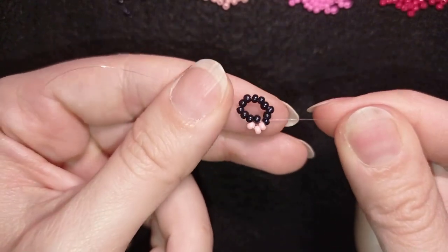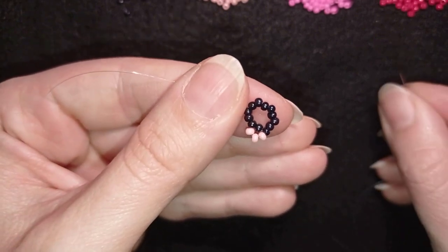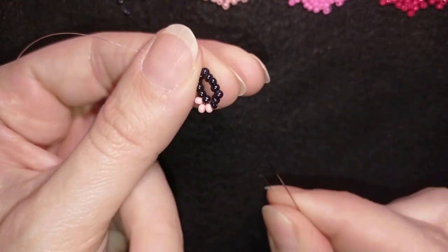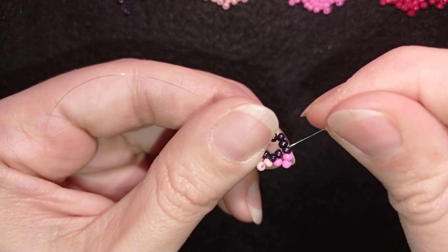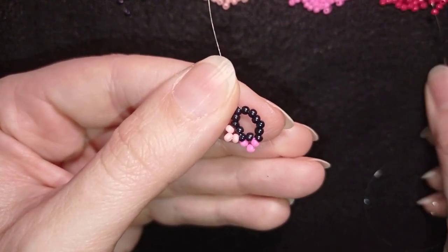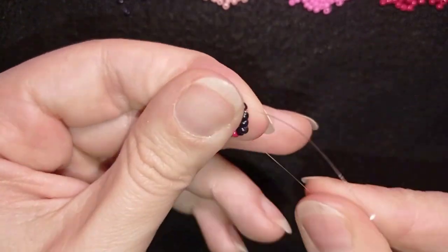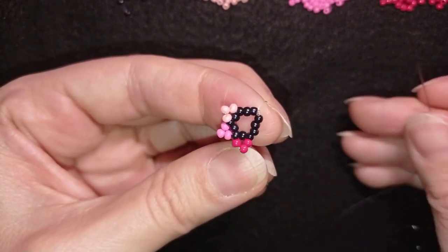Sometimes you tell me you can't see the beginning of my work because I hide it with my fingers — I'll try not to do that. Now I take dark pink and do the same thing: exiting, skipping the next one, and going through the following. Then I take three red beads, skip the one that's on my way, and go through the following. I'm going to show you the next three steps which are absolutely the same.